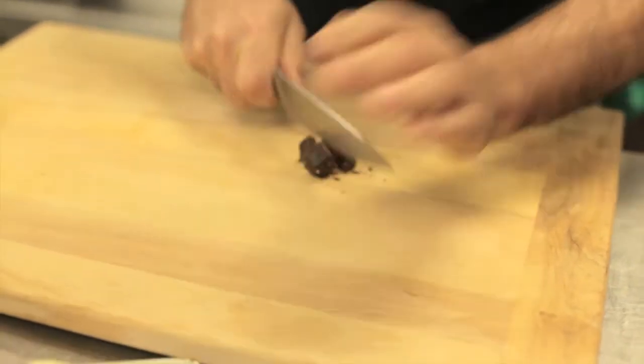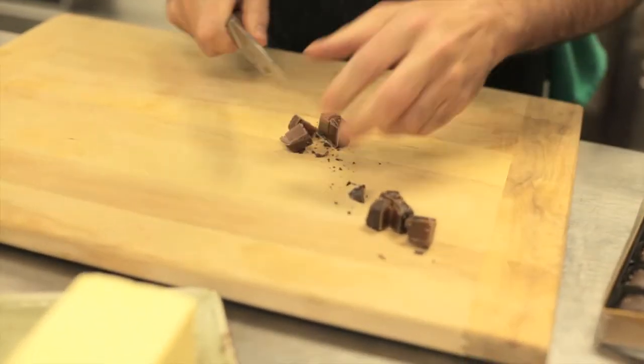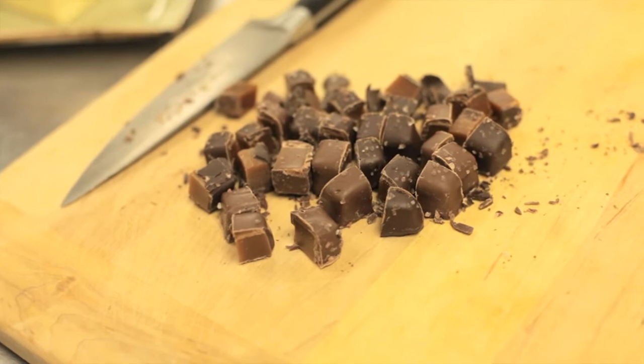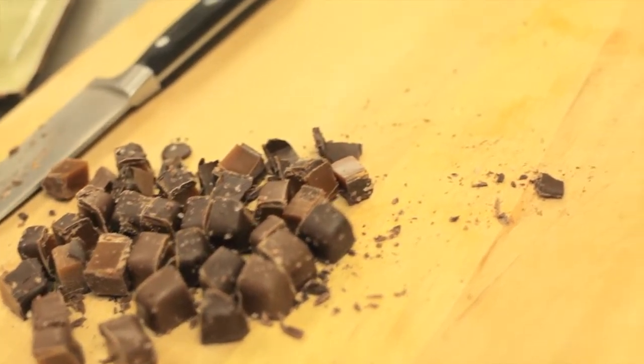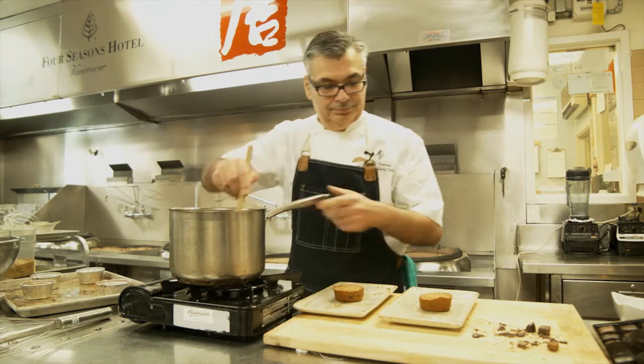Meanwhile, I'm going to start to cut my Himalayan pink salt caramel. You need about a dozen pieces, and each piece will be cut into four pieces. Then, when my caramel is around room temperature, I will fold the caramel pieces into it.